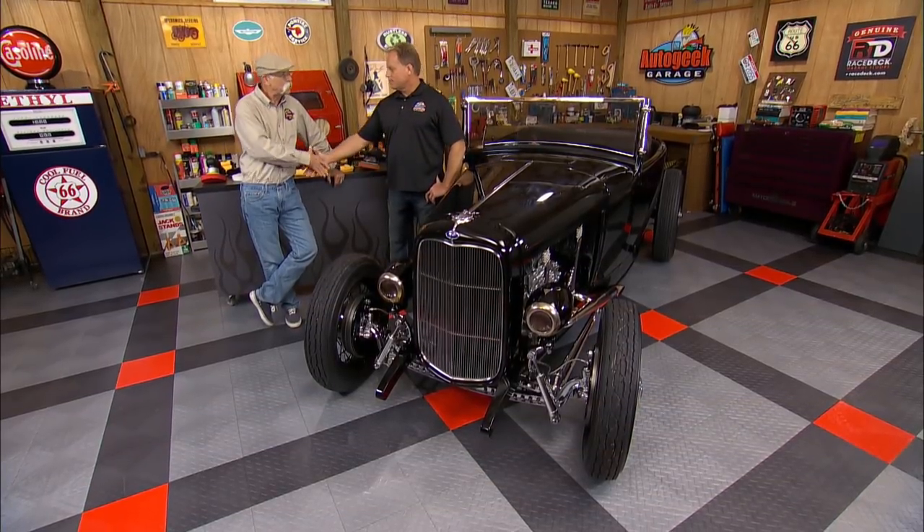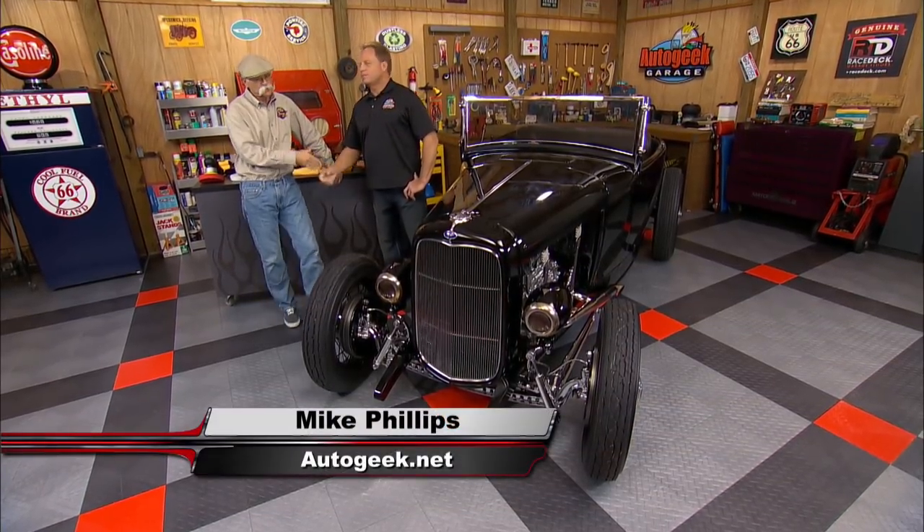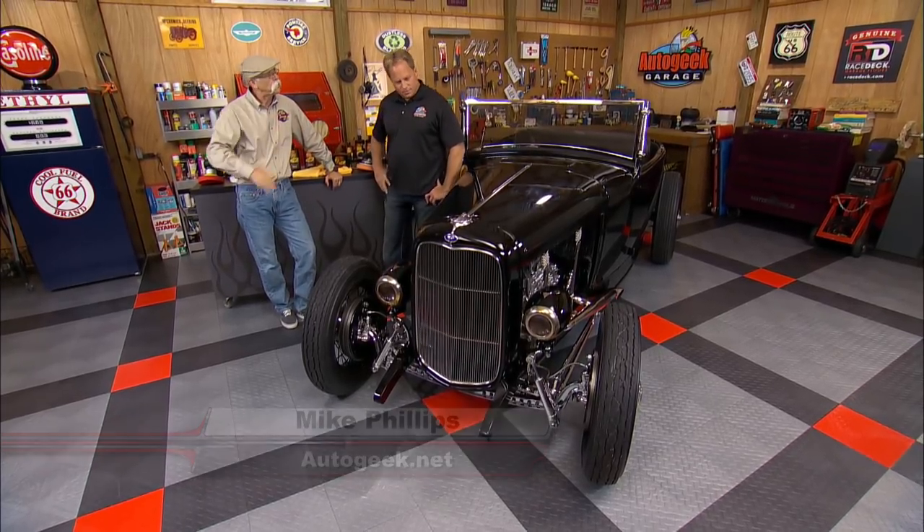Hey, I've got my good buddy Mike Phillips from AutoGeek.net in the shop with me today. Mike, what are we going to talk about today other than this gorgeous 31 Highboy?